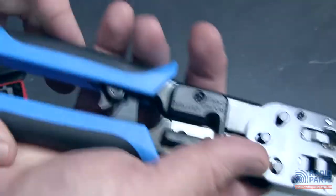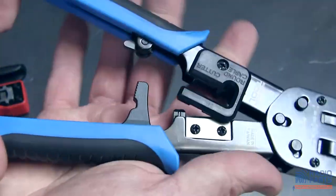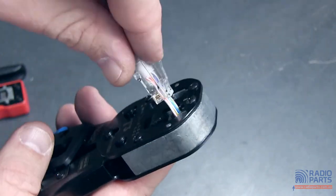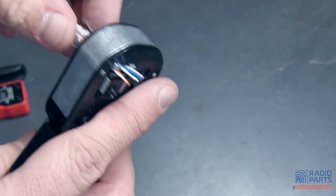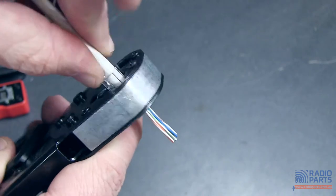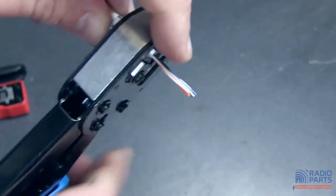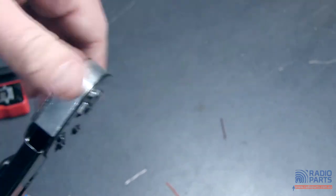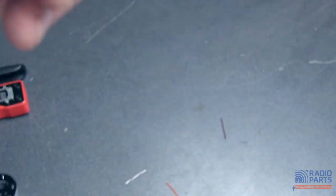To actually use it, it's quite simple. In this case you've got little ratcheting jaws on the end. All I do is take my plug with all my bits sticking off the end, insert it through and it'll sit up inside there, and all I do is cut and close.